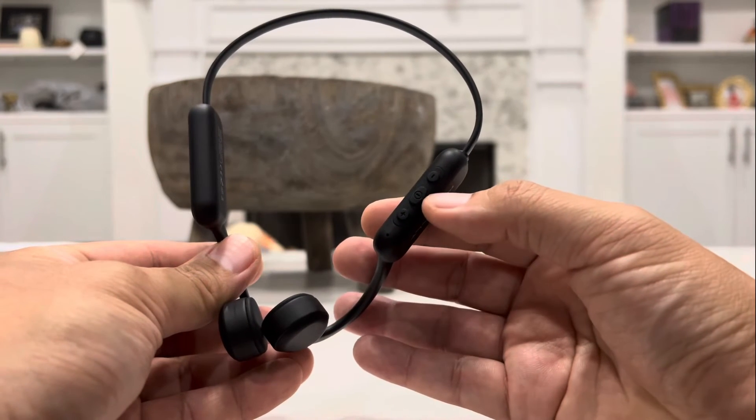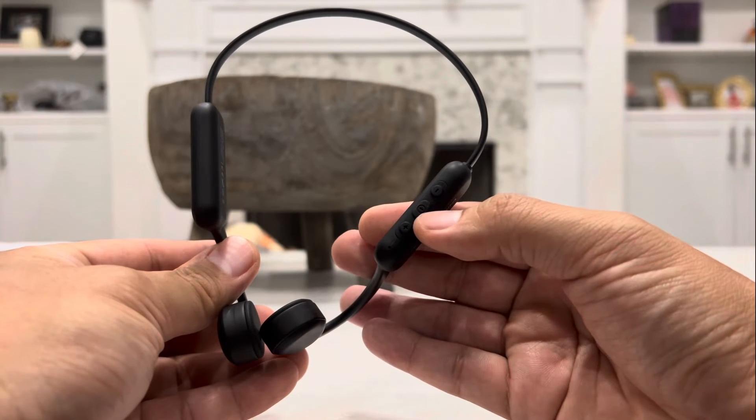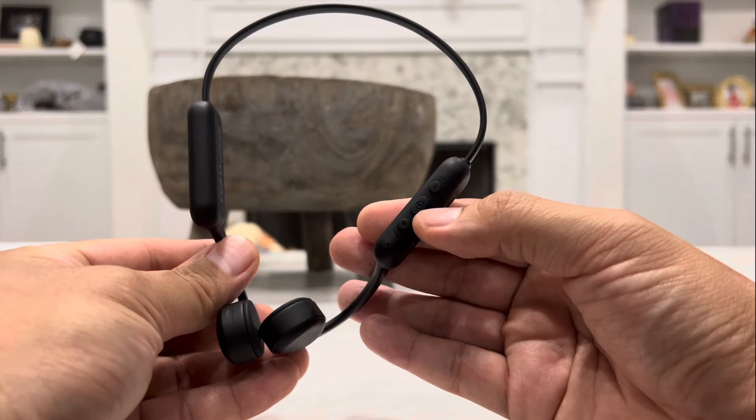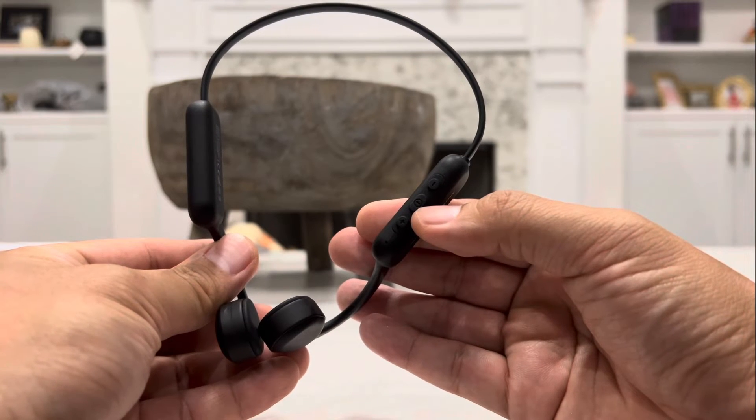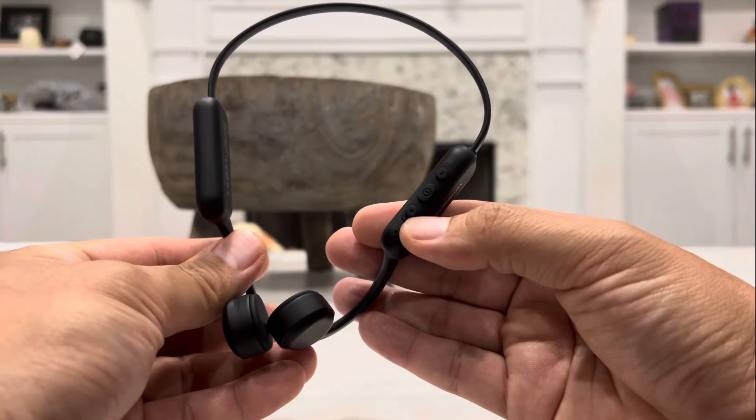Everything you do will have a voice prompt. So when you hold the power button to turn it off after two or three seconds, it will say 'power off.' When you power it on, it will say 'power on.' And when the audio is at maximum volume, it will say 'maximum volume.'